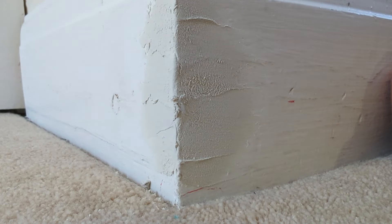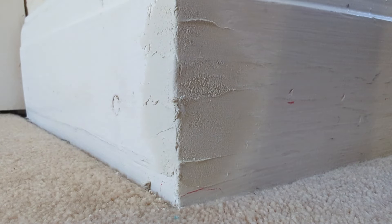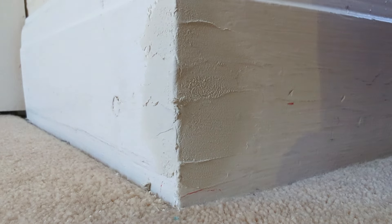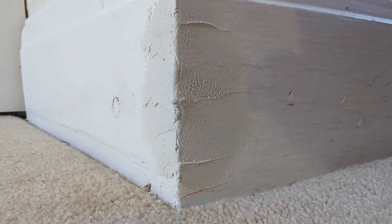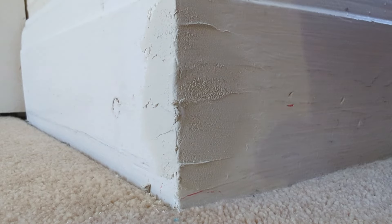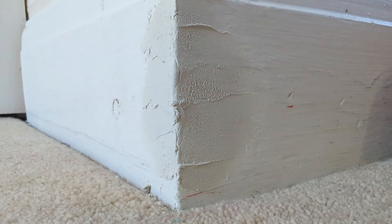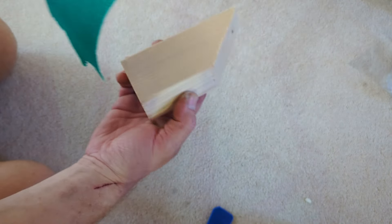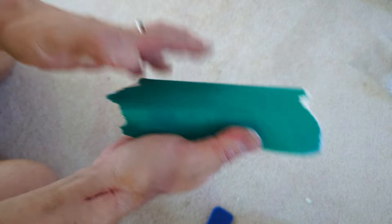We're ready to sand it now. I wouldn't normally use a sanding block myself, but I recommend getting one — when I say a sanding block I just mean anything with a nice hard, straight, flat edge that you can wrap your sandpaper around, as that gives you a little more control and a nice finish along that edge.